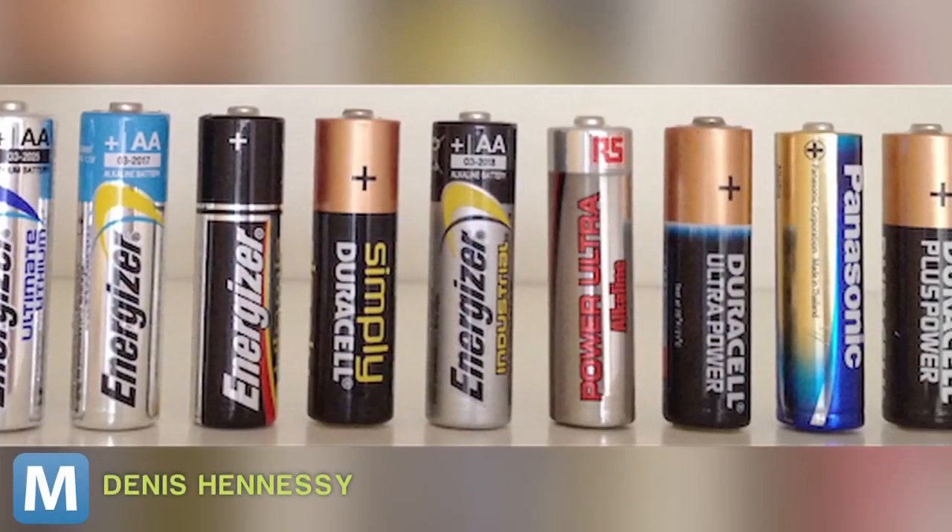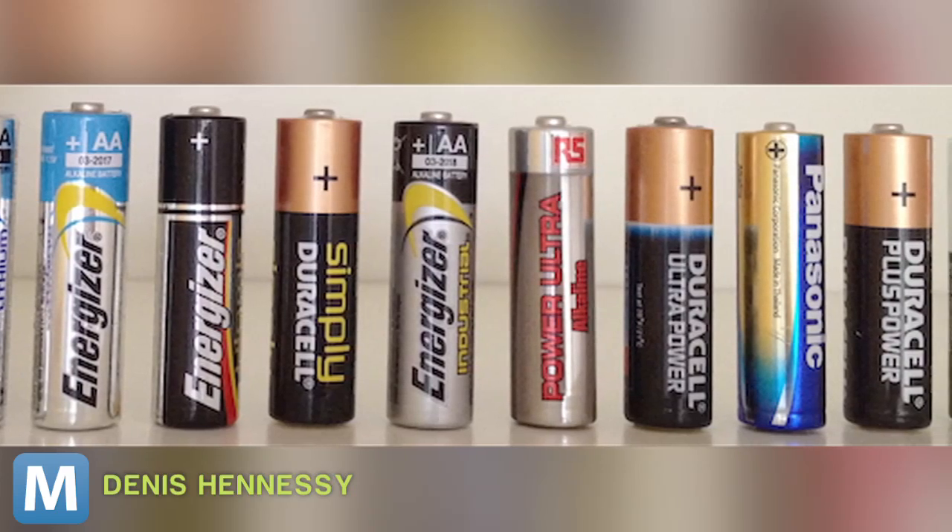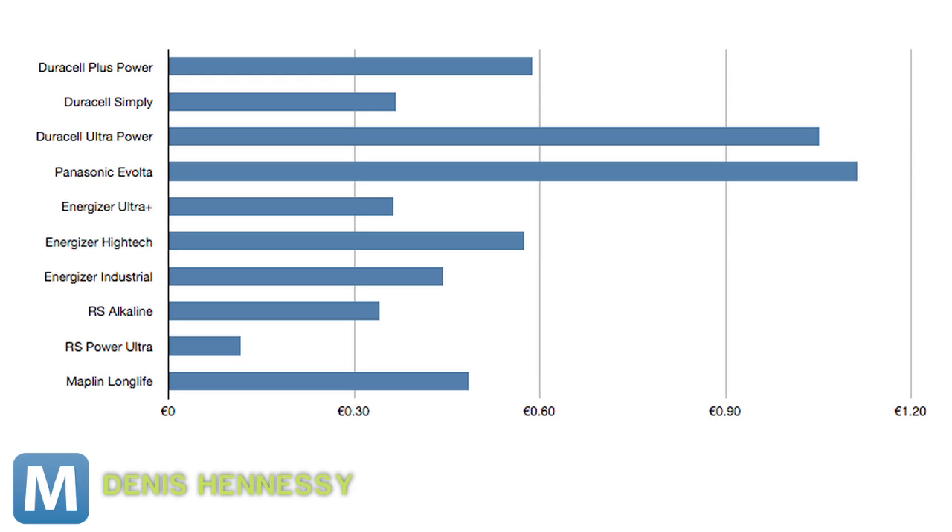After going through 10 packs of batteries, here's what he found. Keep in mind, these are measured in cost-per-watt-hours — the amount of power you receive over the life of the battery. So the lower the number, the better the value.